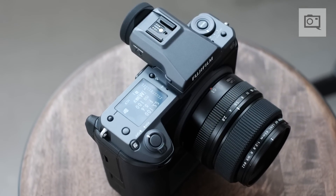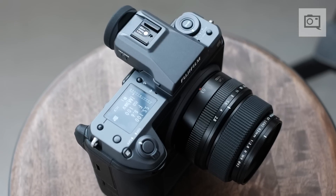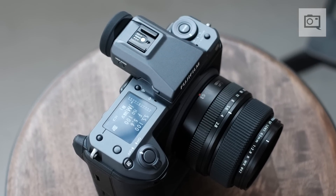This camera is going to come to the marketplace around the end of June, so we should hopefully see it in the market by then. Pricing is just a hair less than $10,000 — it'll be $9,999.95.